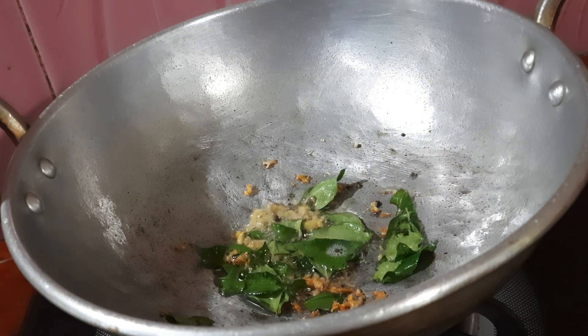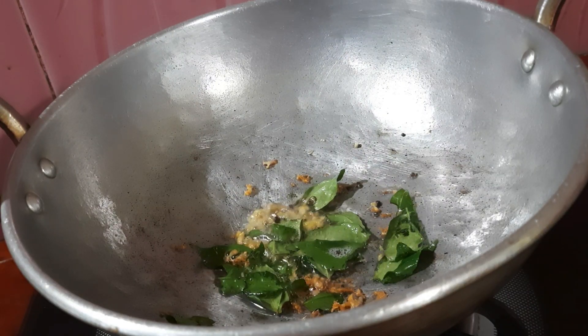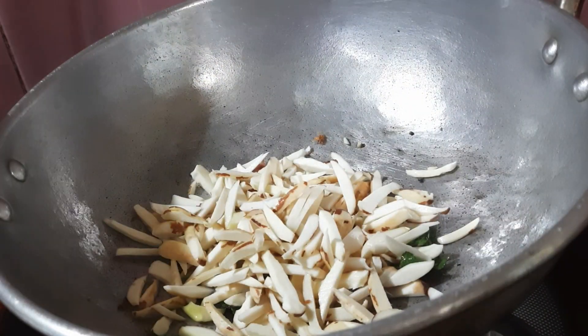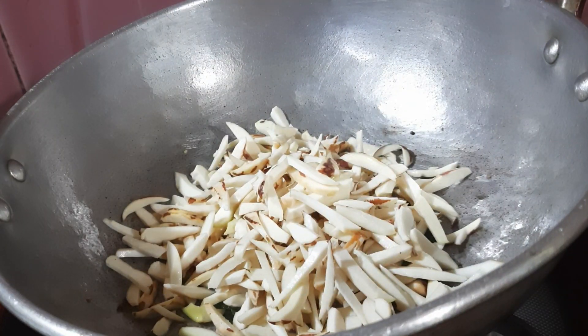Now we have to add some ingredients to the dish. We will add some ingredients to the dish. Let's cut the onion.